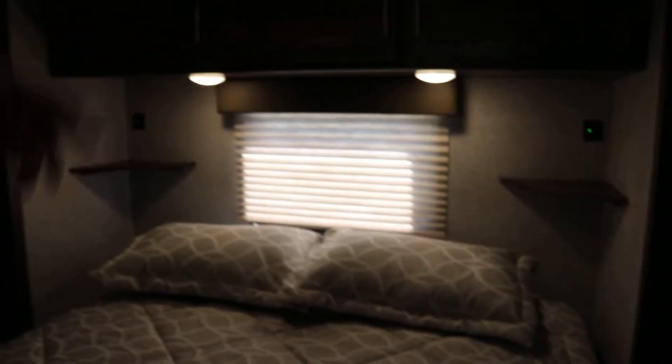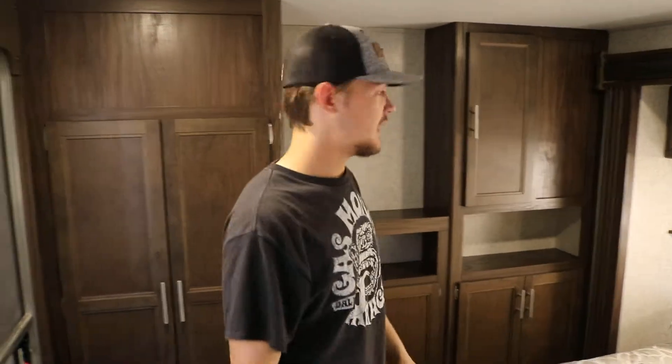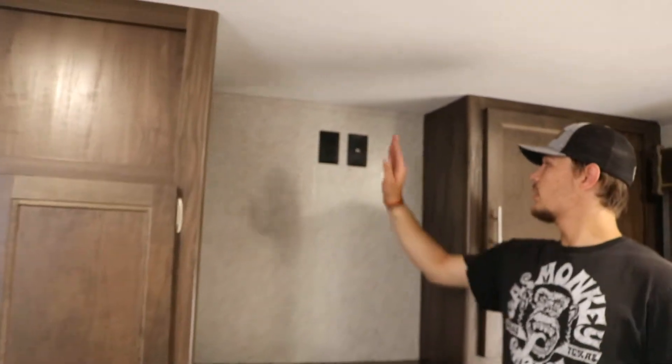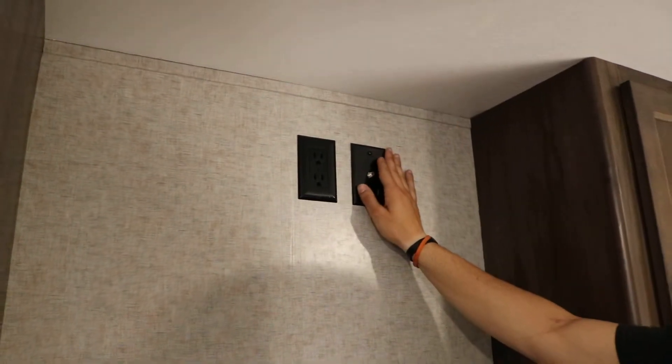All the lights will be the same just as they were in the loft — they're all going to be push button, no switches or anything for that. And then you have cabinets, tons of storage: one here, four down here, and two more here. You've also got your normal 110 plug and another TV antenna plug.